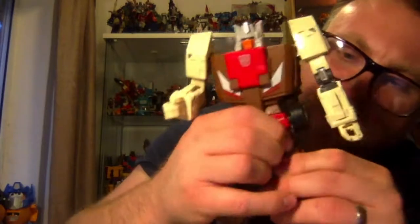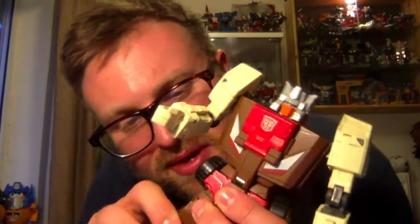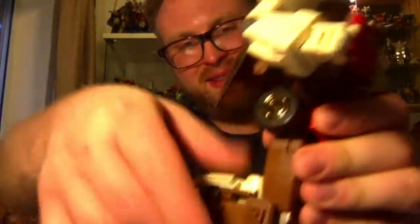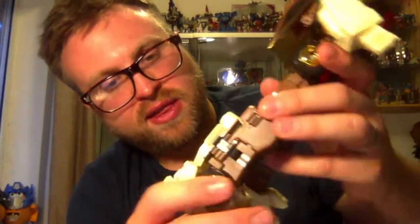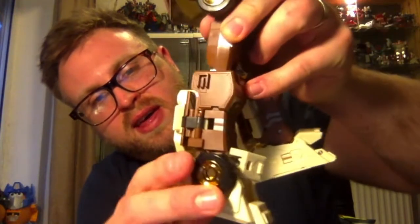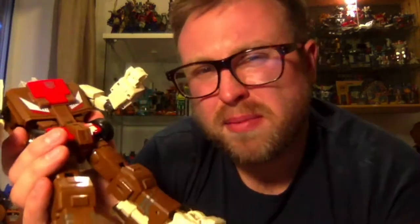There's a ratcheted thigh swivel — on mine these are very tight and the plastic looks like it's coming a little bit loose, which is slightly worrying even if it's probably not going to break. There are metal ratchets on the knees which are really good, and no knee swivel because you've already got that thigh swivel. There's a ball joint on the ankle so you can tilt forwards and backwards — it's functional but the ball joints just don't feel the most secure, which is a personal preference thing.